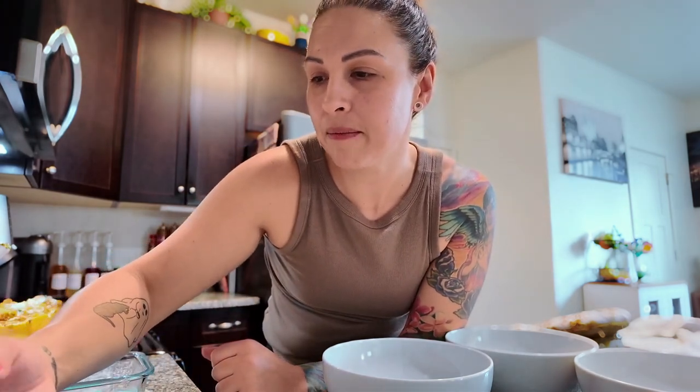The spaghetti squash boats are out of the oven — here's the finished result. This is a modification of a Kristin Cavallari recipe from 'Truly Simple' — stuffed spaghetti squash boats. I'll post the macros, but let me check: